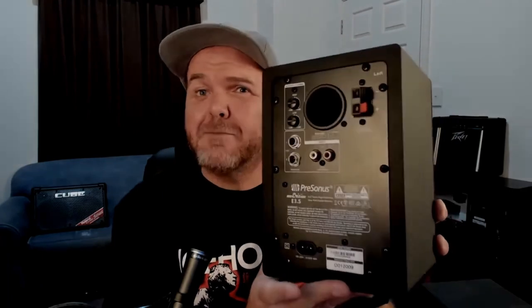You'll also see there we've got the speaker connection, and that's because these aren't separate powered speakers. This one is your powered speaker and it connects up to the other speaker via some speaker cable. Yes, it's much lighter because this one doesn't have the amp in it — it's just accepting the speaker cable.